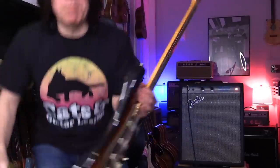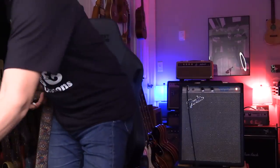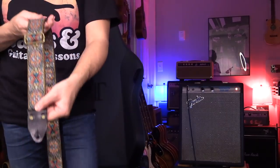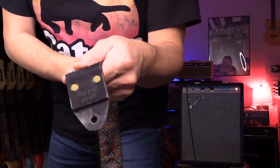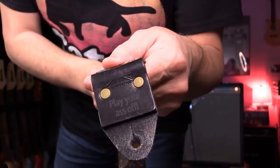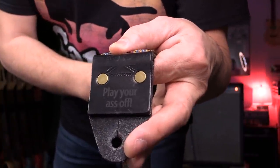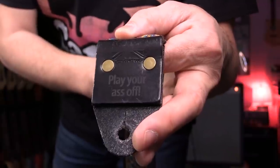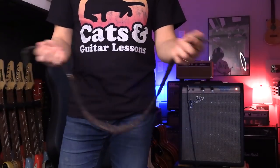Especially for lessons, sometimes I have to move around, so I don't always use a strap. But when I practice, I always use a strap — it's really, really important. This particular strap, my wife gave me for my birthday. It came from England — it's an Air strap. My wife ordered it for me. It's a gift.